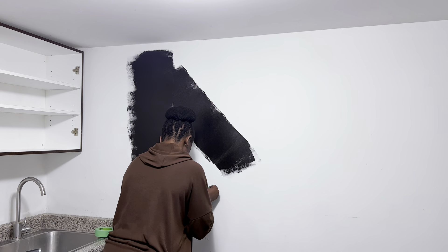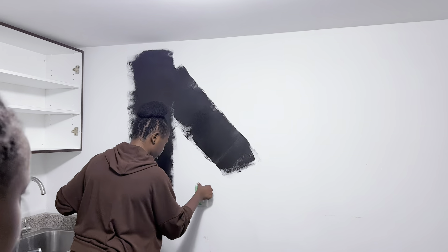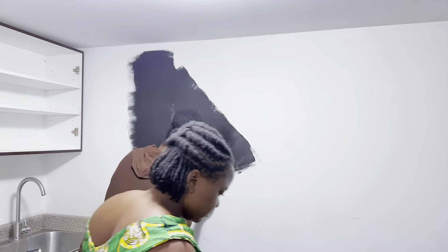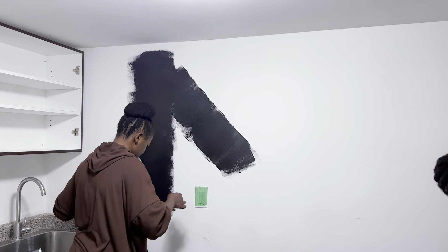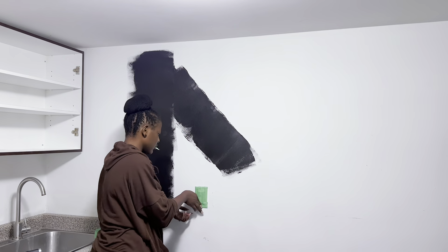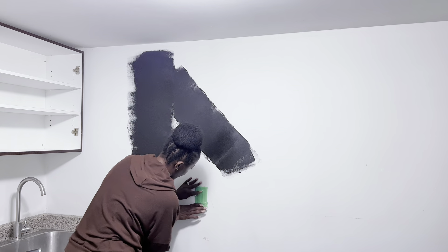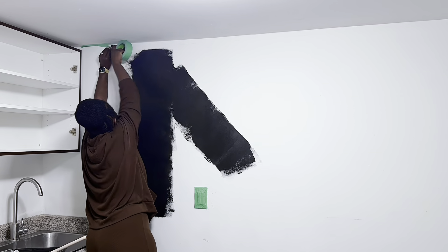Next, this wall on the side was just a big plain white wall, and my subscriber wanted something a little bit dramatic but also subtle — so we decided to do a black wall here. We went with black wall and black cabinets because the plan is to eventually get the floor white as well, which will make the black pop out even more. So stick with us as we go on to paint this black.